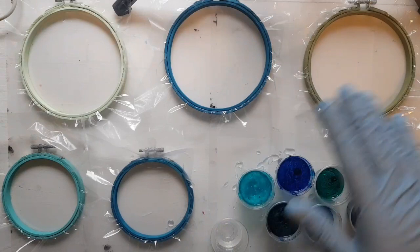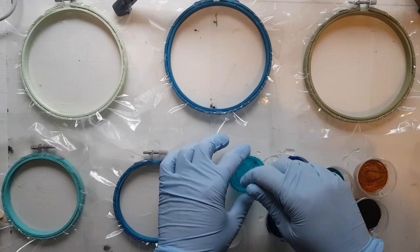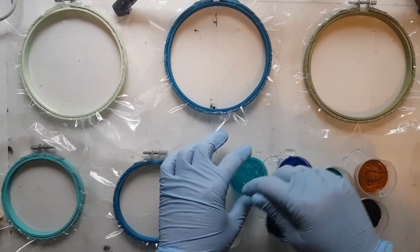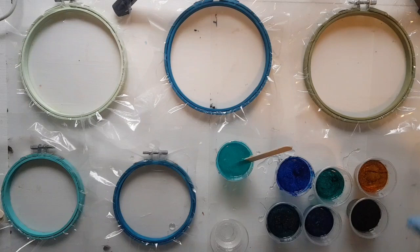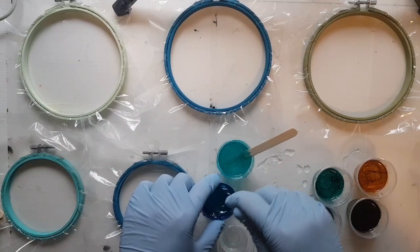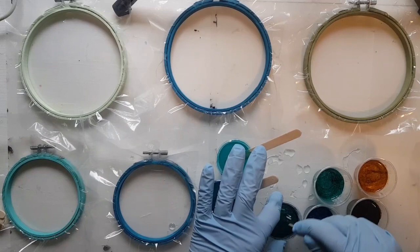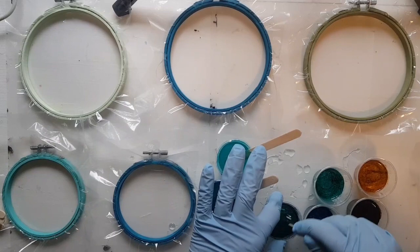The resin's all mixed. I separate it up into little cups. I mixed 400 ml's to begin with — it might be too much, it might be fine. I just used some different blue alcohol inks: some aqua, some cobalt, some stream. I have a caramel and a teakwood for my sandy colors. There are a couple that are homemade so they don't have a color name. I'm just going to mix the inks in. I'm wearing gloves — I don't want to get covered in ink or resin.